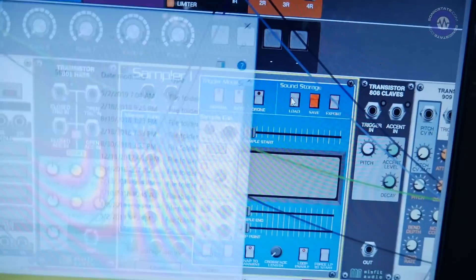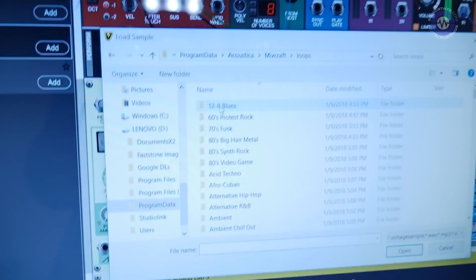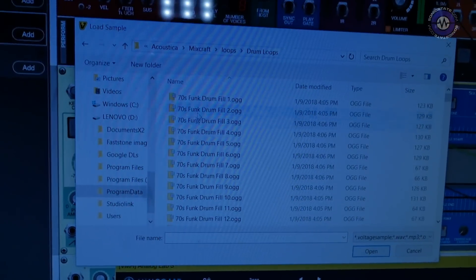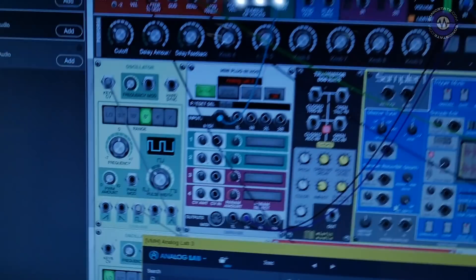You can address multiple outputs if you've got an audio interface with multiple outputs. You can bring in a beat too. How complex a patch can you actually create? It's very CPU efficient — we have presets with over 50 or 60 modules and I'm running at 12% CPU. In your DAW you can run multiple instances of Voltage Modular, and you can also use Voltage Modular effects on audio tracks.